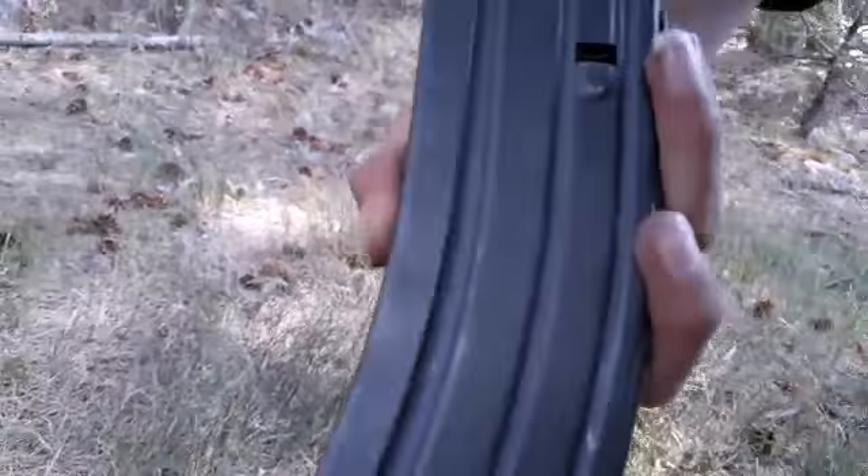So the magazine can hold up to — I think 30. And then we got a nice scope here. Let's see if we can go through it. Yeah, we got a nice scope there. So here's the 5.56.